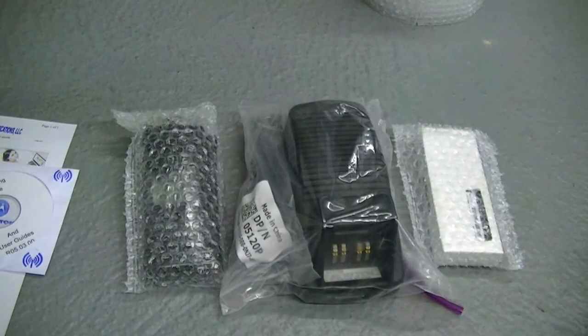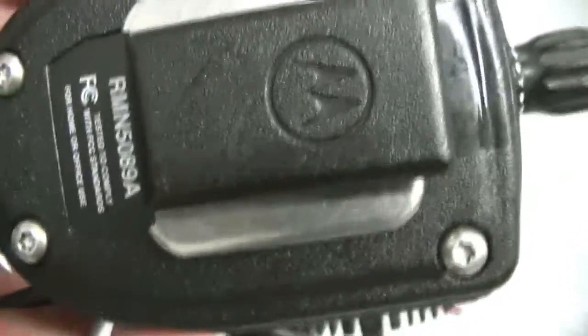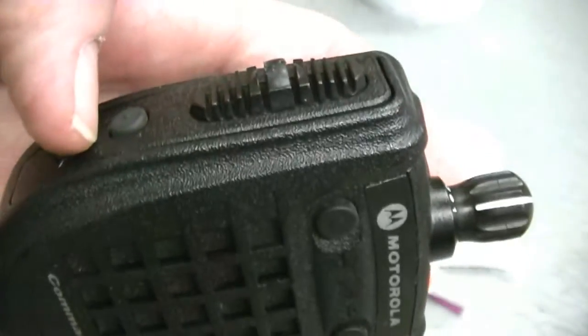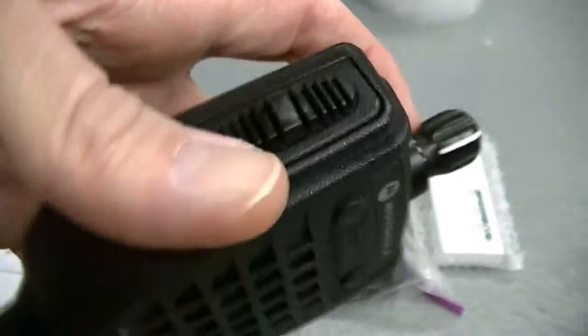But you know, I know you really want to have something really, really nice, and I want you to have something nice. At the top, you'll have your emergency man down button.